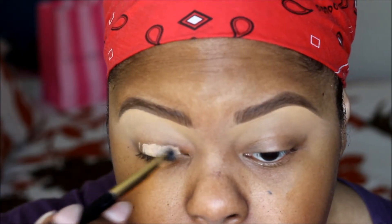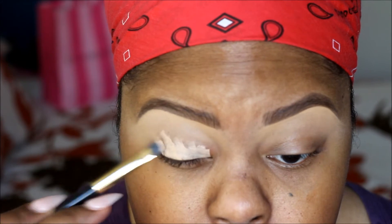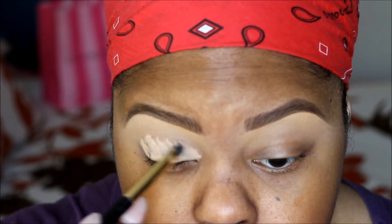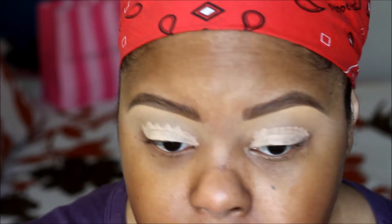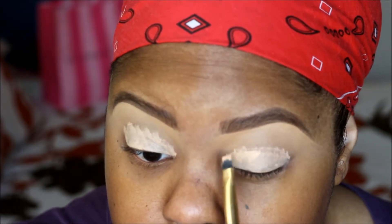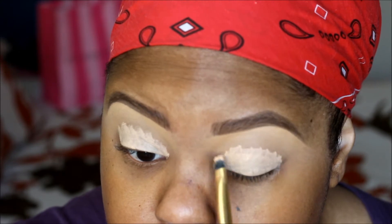We're going to start out with NYX base on our eyes and I'm going to put that all over my eyelids. I'm going to use a foundation brush to pat it — not swipe it, but pat it — so it won't crease. This stuff does crease on you so you have to work pretty fast.